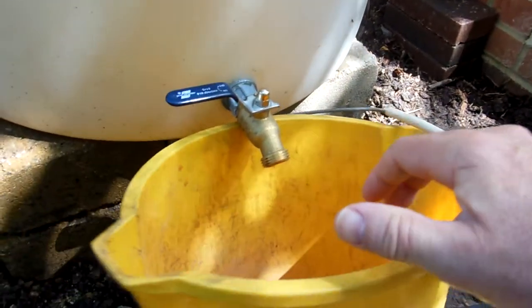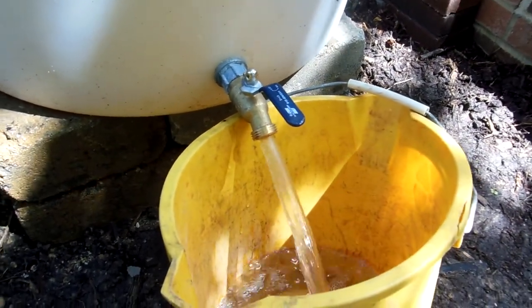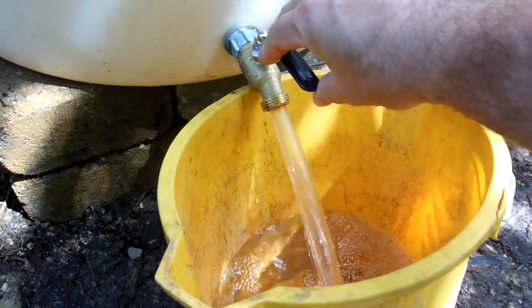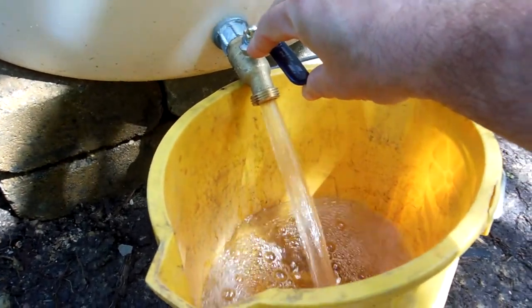I'm also impressed with the flow here. It's a pretty good, powerful flow. Not bad — pretty impressed with that. It takes a few gallons per minute.